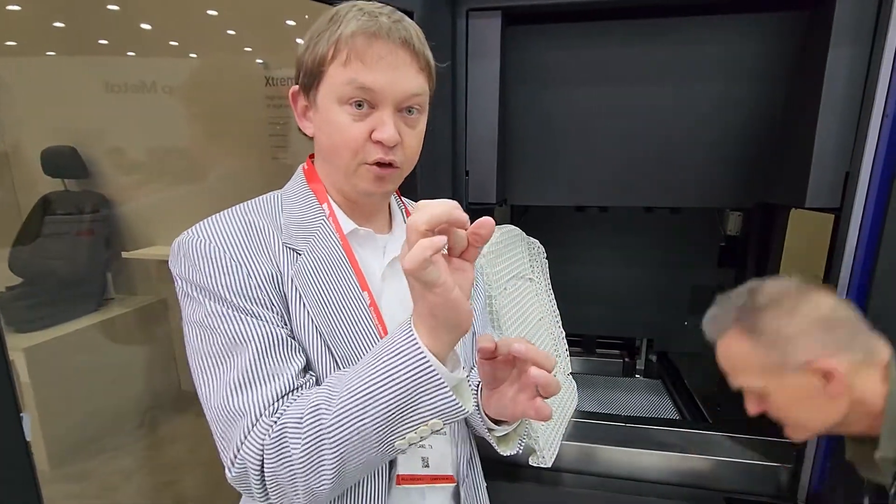It's less about the chemistry and more about the secondary structure of these polymer chains. Essentially, we have these little balloons inside the printed part that are about 2 microns big.